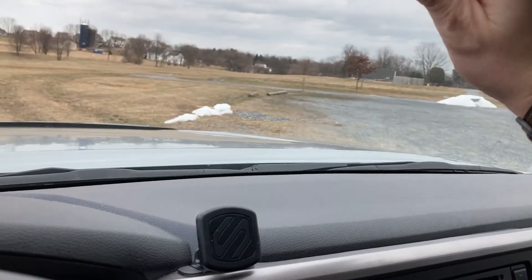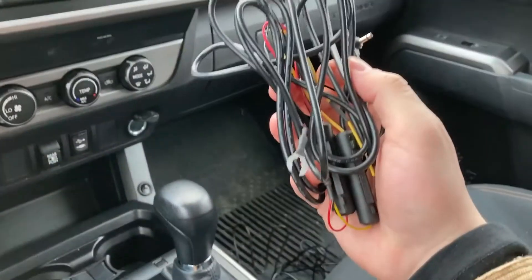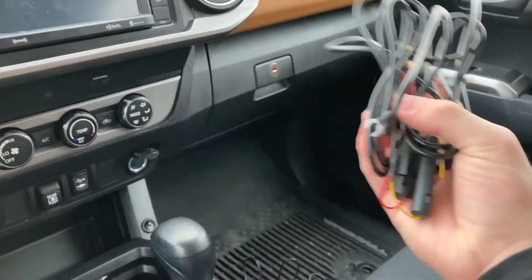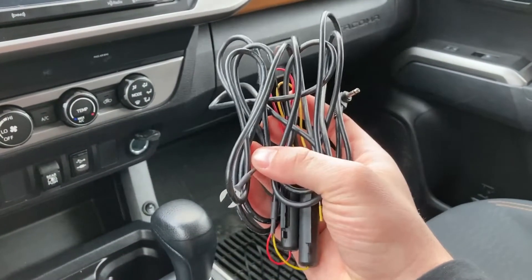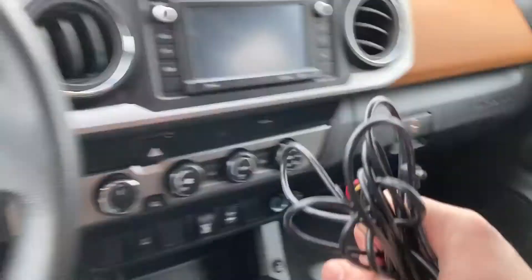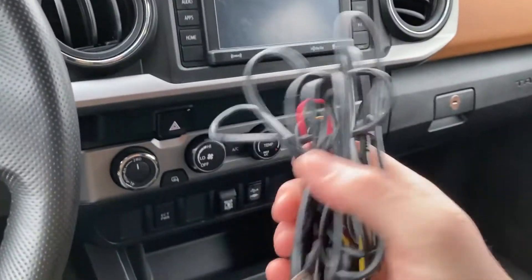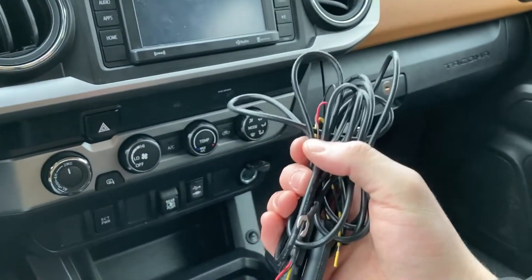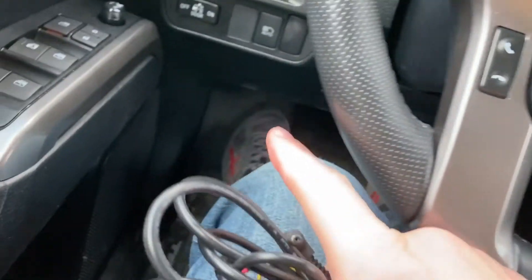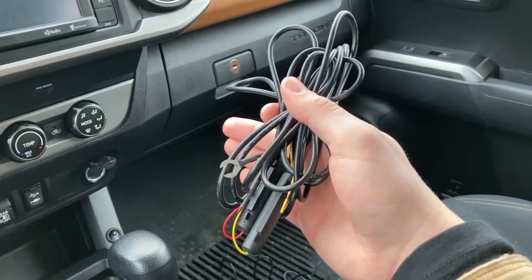The third and last way is to wire it directly to your battery. This does require going through the firewall and is the most time-consuming of the three methods. However, it does provide overnight parking monitoring, just like the OBD2 method. When you plug it into the OBD2 port, it keeps the camera running, so it has an overnight parking mode — and so does the direct-battery method. The OBD2 cable is a separate accessory, not included in the box, but Thinkware does give you a lot of options for installation.